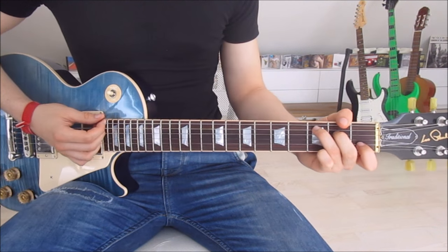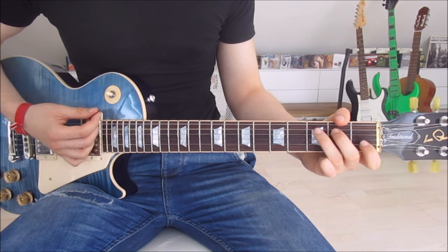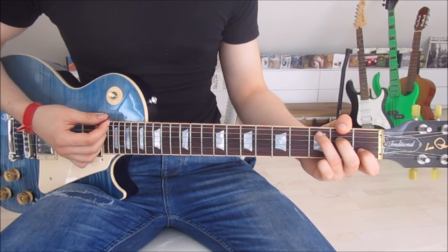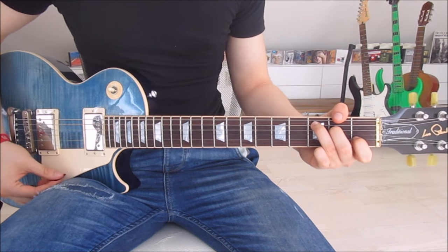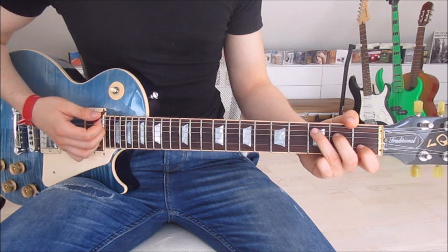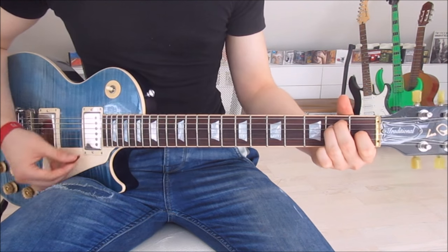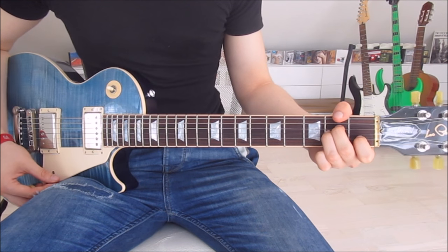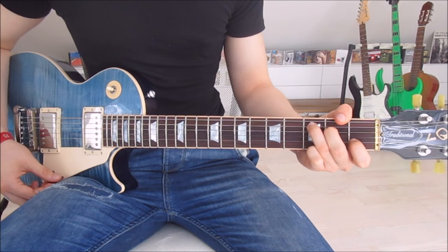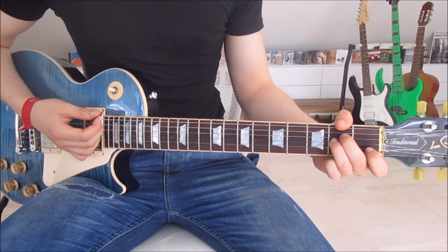For the verse, we just strum down once on each chord. We pick the C and then the E — no A minor between those two. At the beginning of the second part of the first verse, we go C then E, same as the beginning, and then A minor and E.